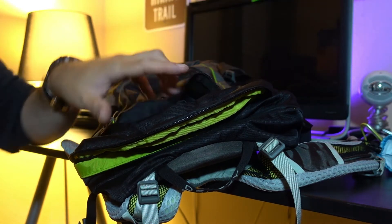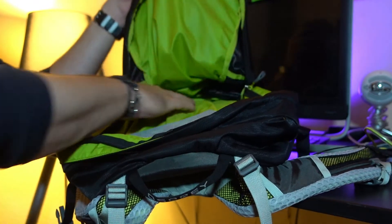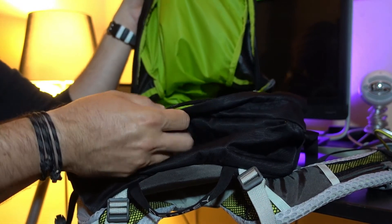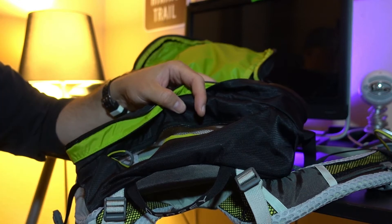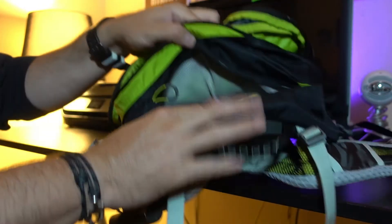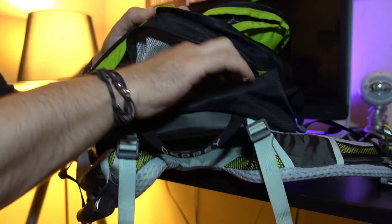This is a panel-loading bag, so it's pretty spacious inside — no complaints there whatsoever. I do like the high-vis green, so if it's darker at night or at dusk when you start hiking, you can see things a lot easier. When you shut that, there is another pocket at the top — this mesh pocket.